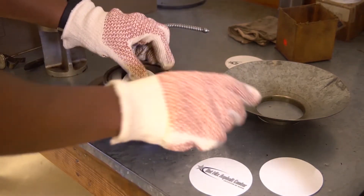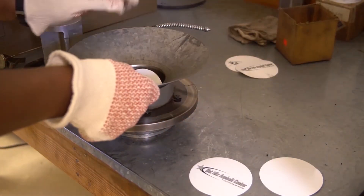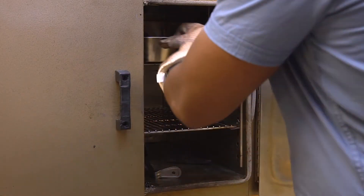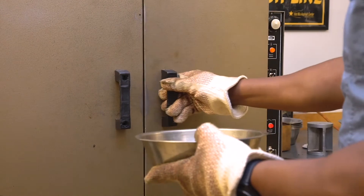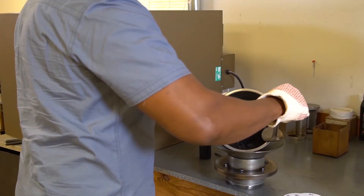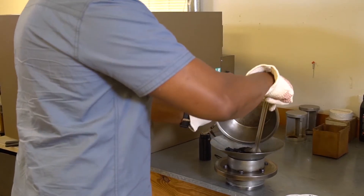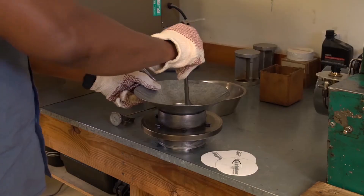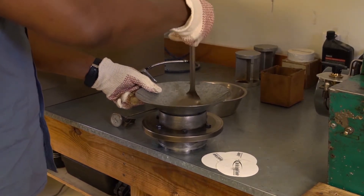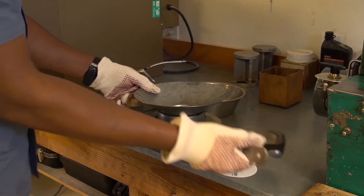Insert a paper gasket over the base plate. No more than three minutes should pass from the time the mix is removed from the oven to the time the initial 50 psi is placed on the mixture. Place the mixture into the mold in one lift, taking care to avoid loss of material and segregation in the mold.